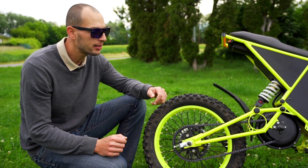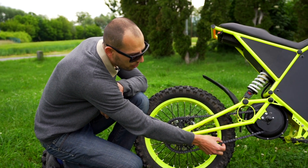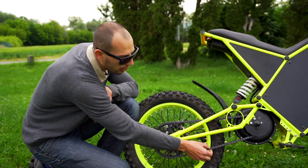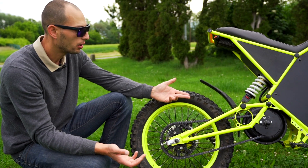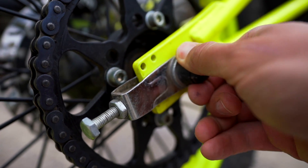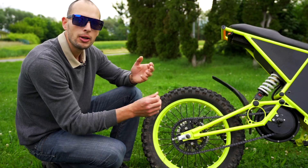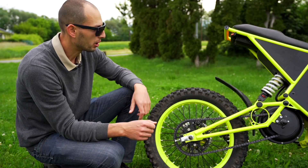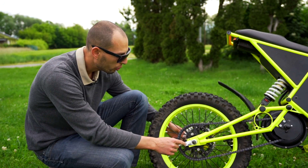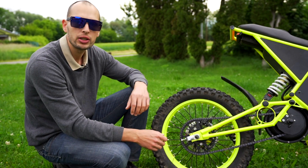For maintenance, you need to lubricate the chain and make sure it has the right tension — it should go up and down roughly the width of the chain. As you ride it might loosen up a little bit, but it's easy to just loosen the two bolts on both sides and do about a 10-minute spin with the tensioner to make it work properly. The rear wheel is also very easy to take off — just loosen those two bolts, push it forward, take the chain off, and pull the entire wheel off.